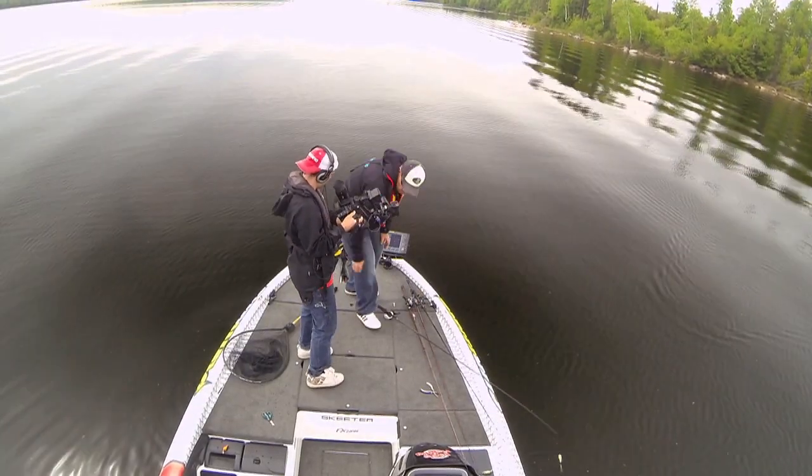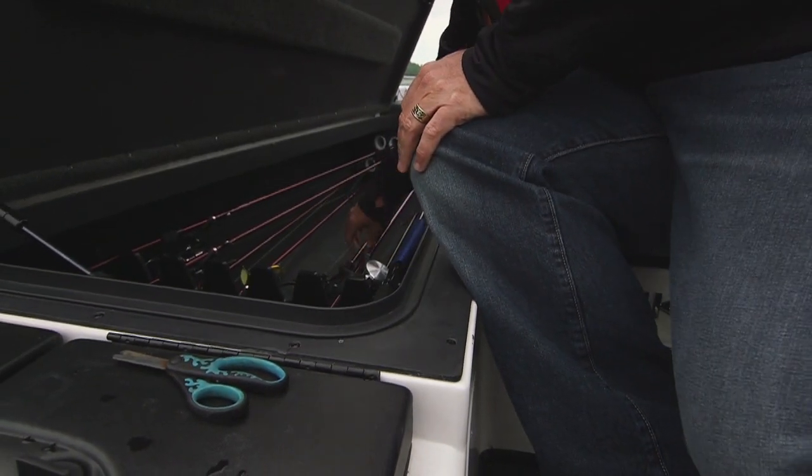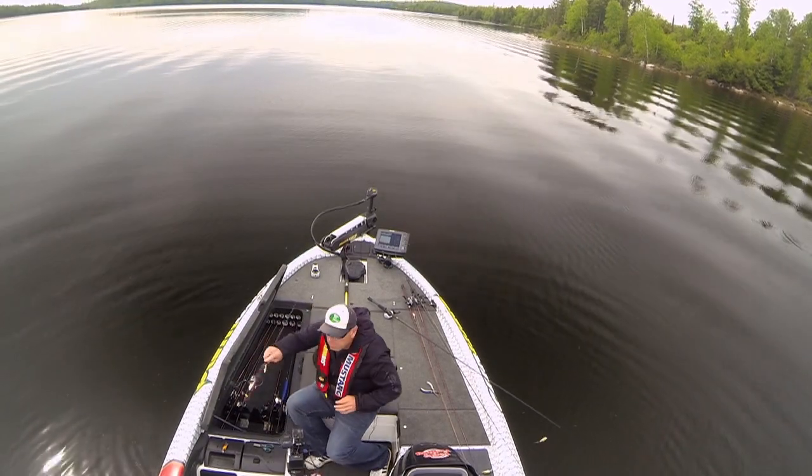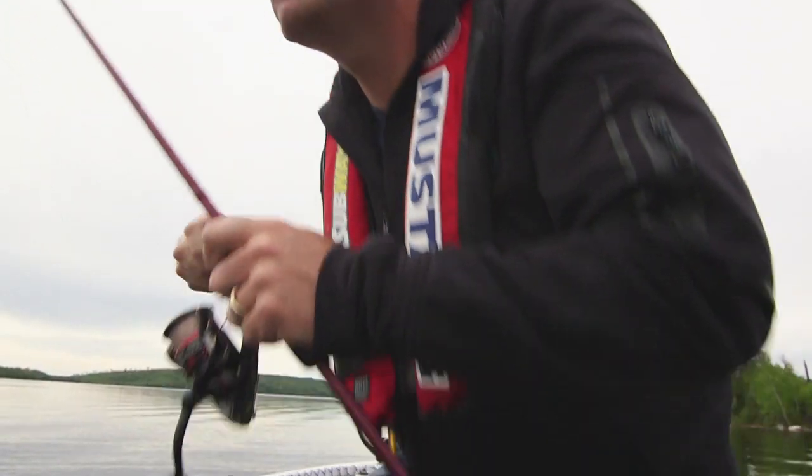Should be prepared for this. Spending time watching this show, you know quite often I'm not prepared. Always, when you're fishing topwater, have a follow-up bait ready.